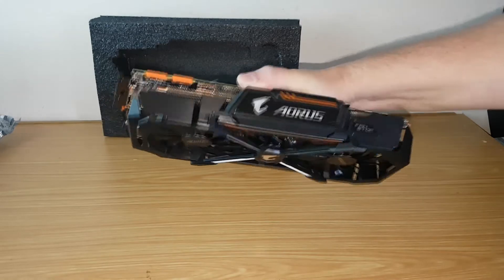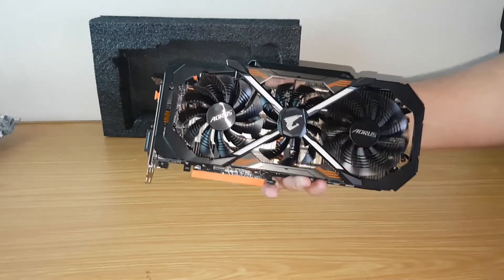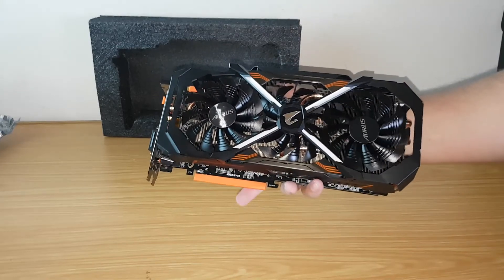The recommended PSU is 600W. Here we can see the triple 100mm fan design. The middle fan sits just below the other two.